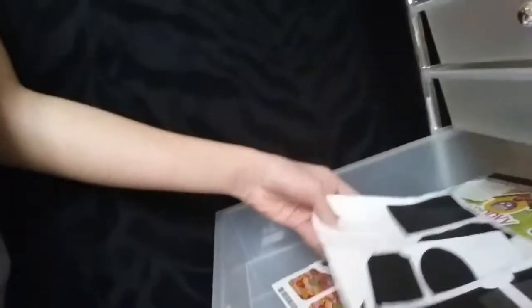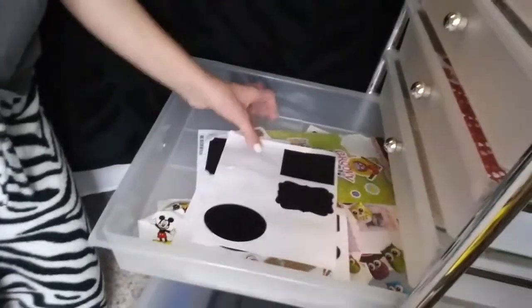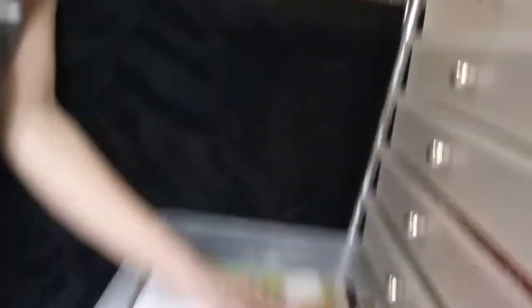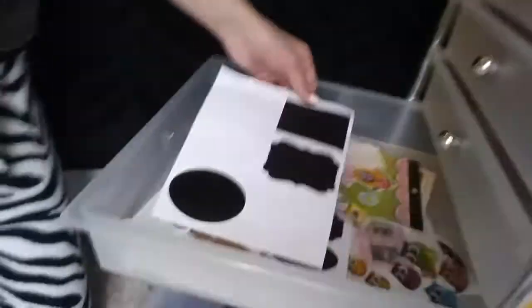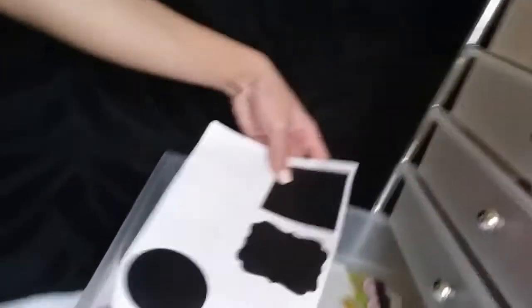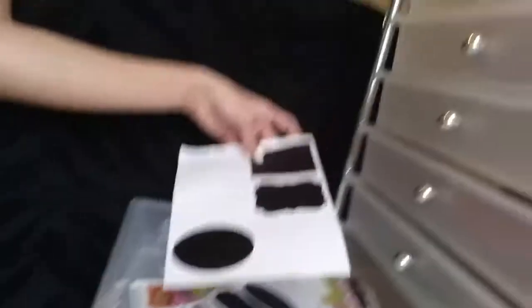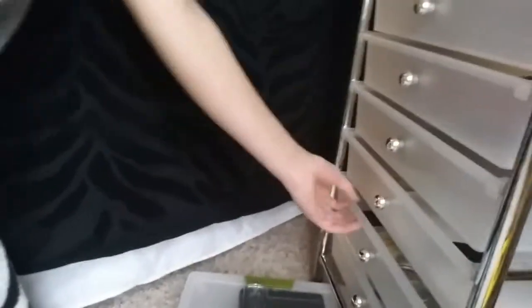So this is just all my stickers — I got these Christmas stickers and just like stickers. That's my sticker drawer. But these are really cute chalkboard stickers that I got from Target.